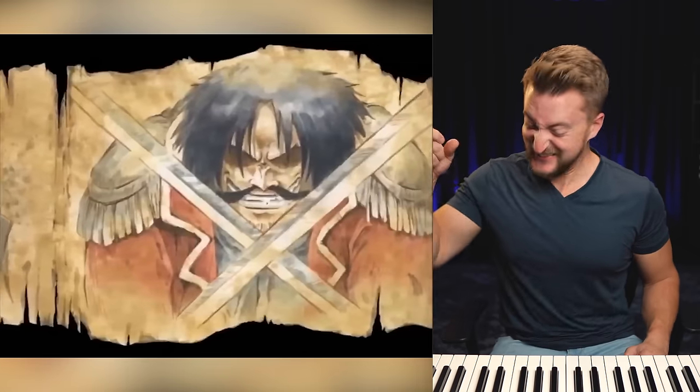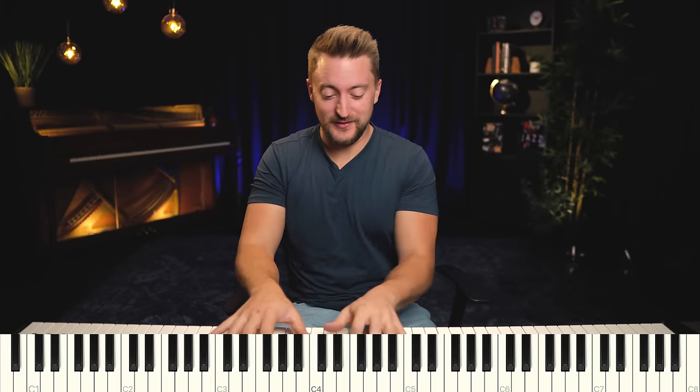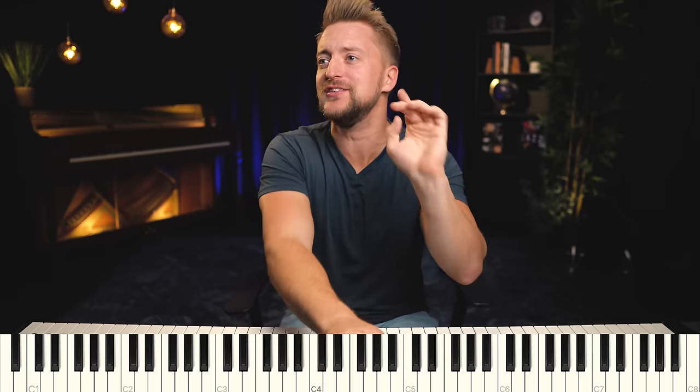So we're in E flat. It lands, of course, on the five — on this big sus chord right before we get into the main part of the theme. But what are those chords leading up to that?